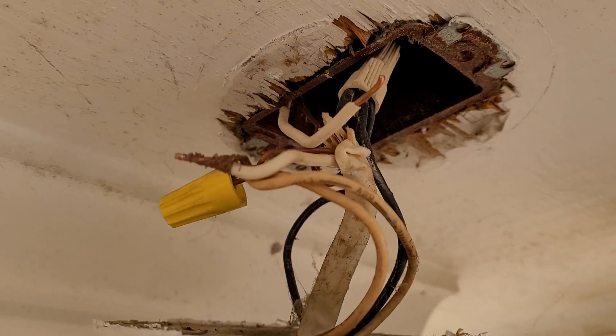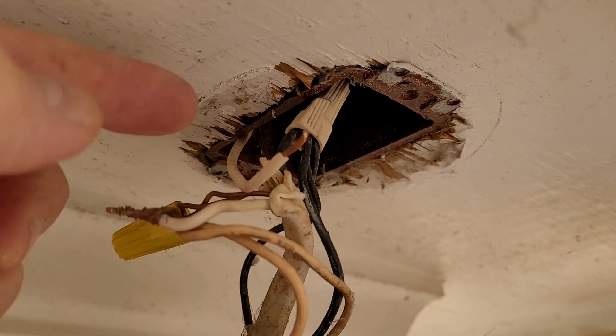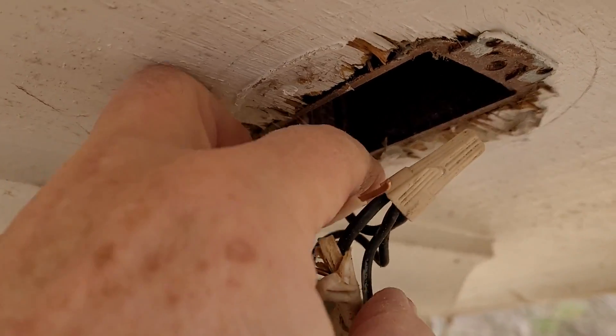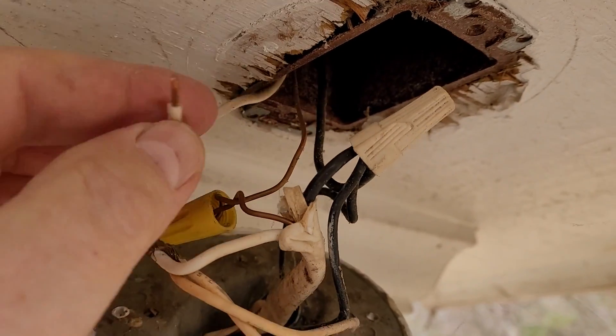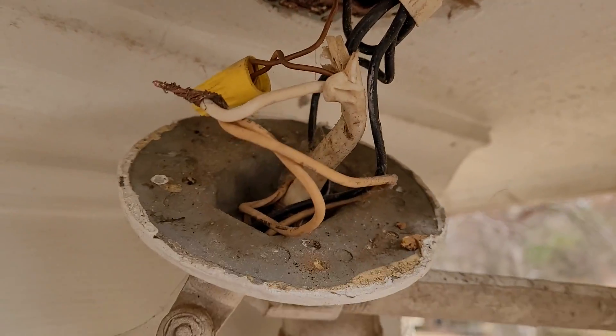Nothing fancy - just a square box in there, and the regular wires coming down. This is all off. So here's our in: black, white, and ground. I've already taken that one off. All we'll do is take these off and this whole fixture will come off of there.